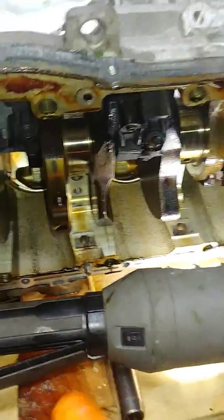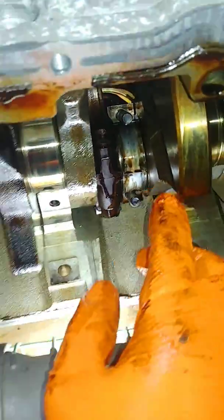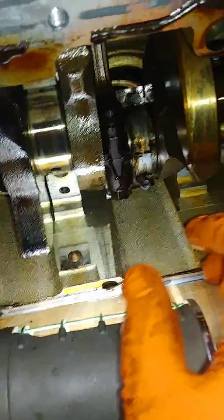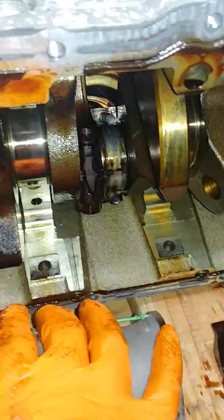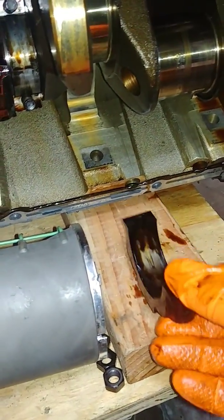Right here it looks pretty dramatic — looks pretty black. Look at what the oil looks like over here. This is number three and four, number four and five — this is what I can get without turning the crank so far. This is what the oil looks like; doesn't look good. Looks like something burnt over there.